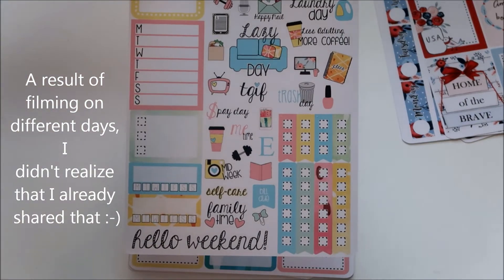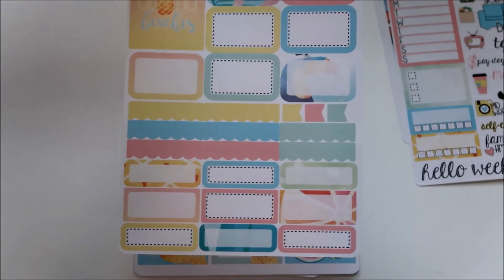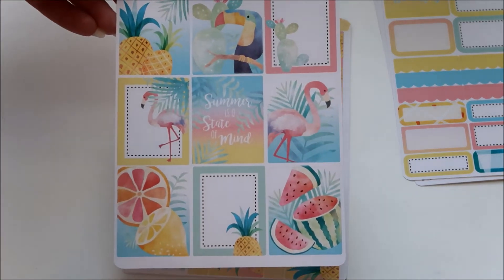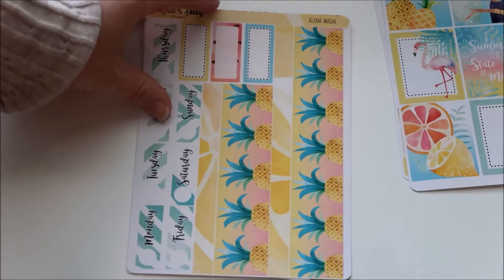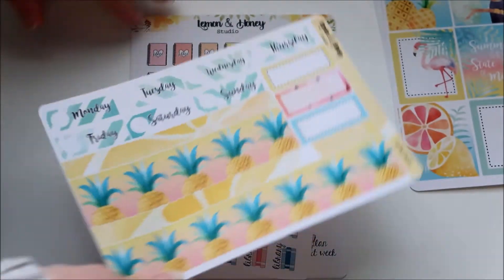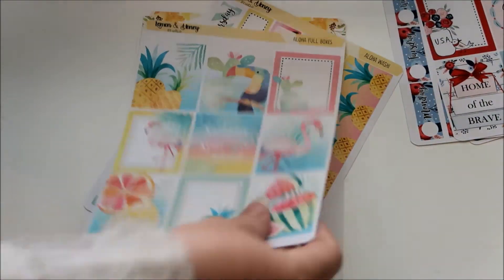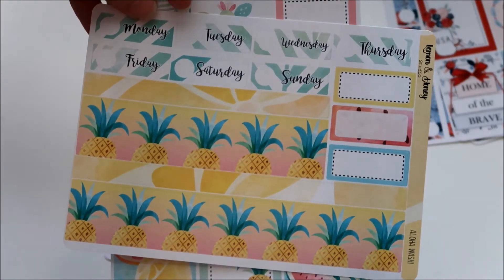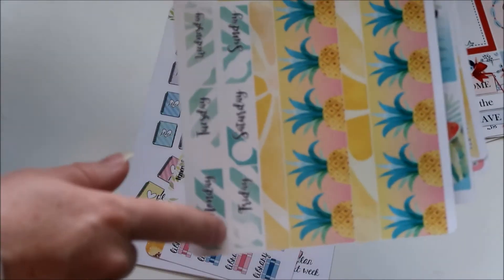The Aloha kit is just like the America kit — just different colors. This one says Aloha Beaches with your boxes, full boxes. Summer is a State of Mind is what one says, and then decorative full boxes. I love the washi — the pineapples, love love love. One thing I'm noticing about these is that the date headers don't come with numbers to put on them, so you'll either have to write them in or use date number stickers from other shops.